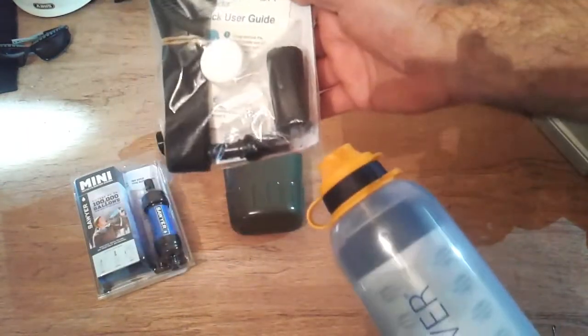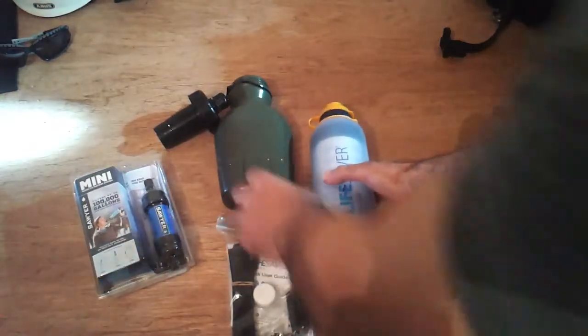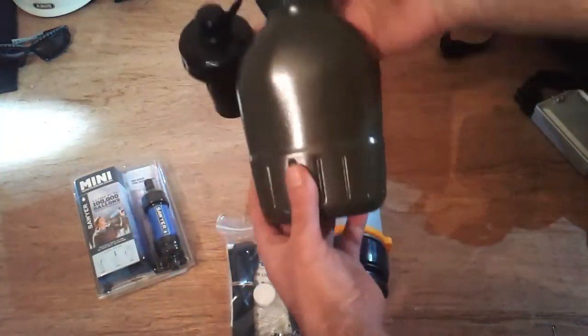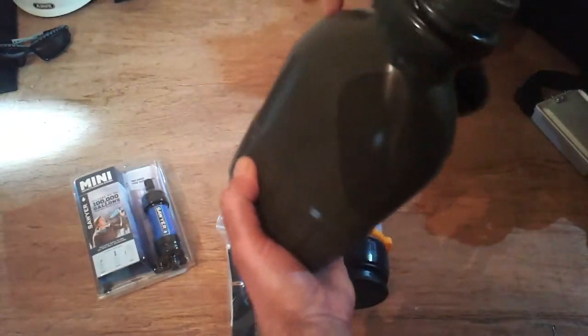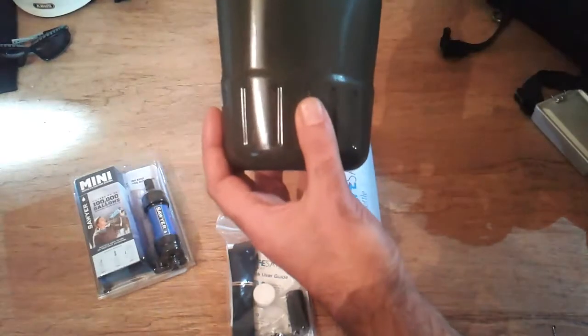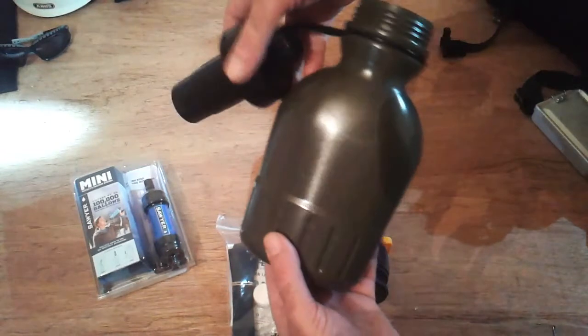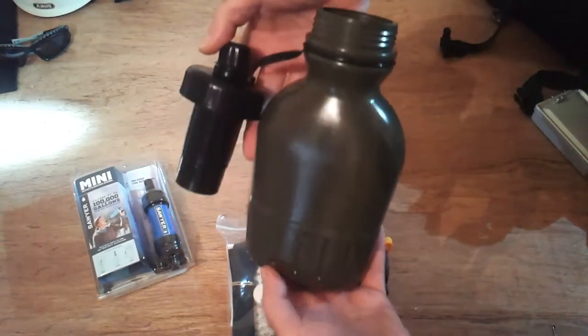Just a short sweet video on my new filter. I forgot to tell you the name of it — it's the Seychelles, from America. And this is the most advanced portable water filter there is.